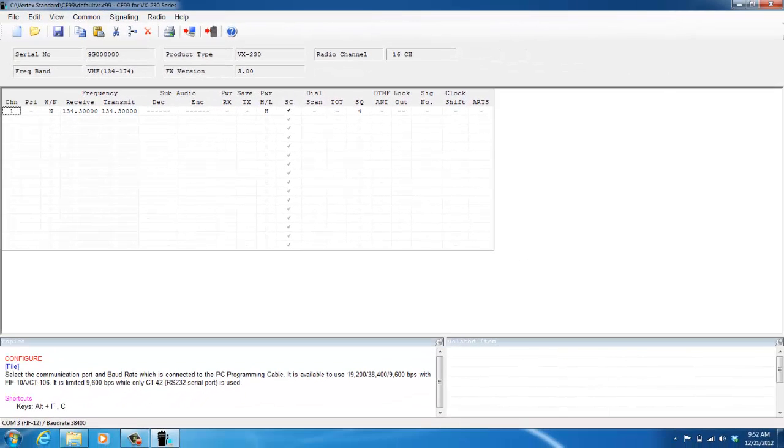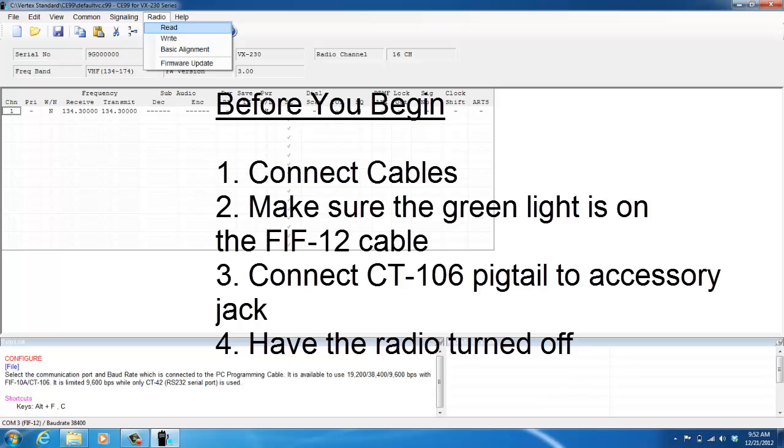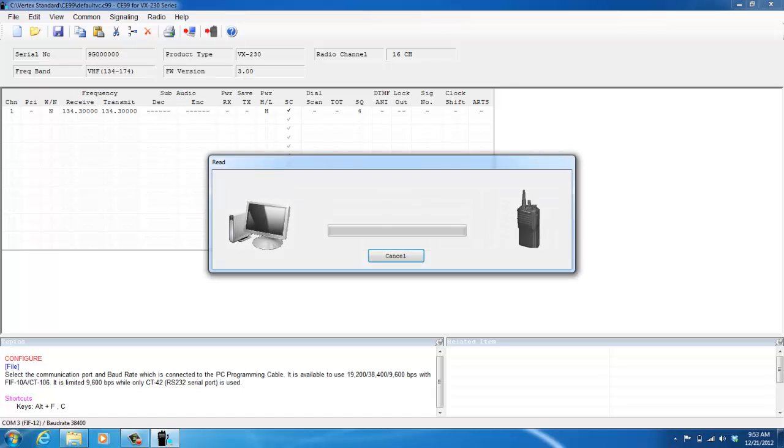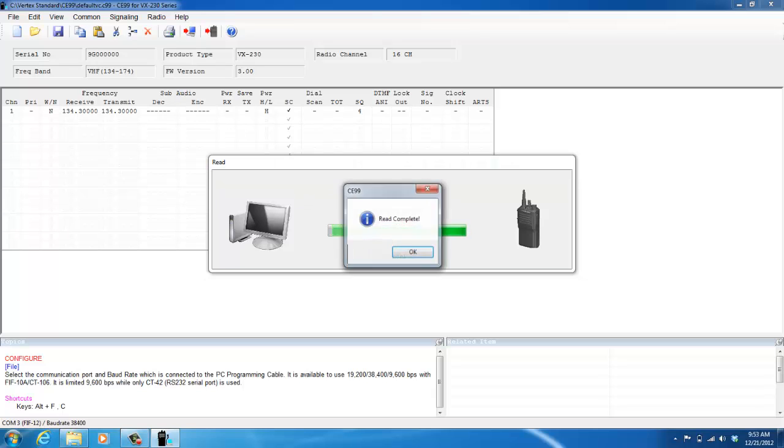You do not just begin changing this main screen to program your radio. What you want to do before you create your initial profile every time is to first read the radio. To do so, you can either select the Read icon or click Radio, then Read. Before you begin, make sure all cables are connected to your computer. There's a light on the FIF12 which should be green. Connect the CT106 pigtail to the accessory jack on your radio, and the radio needs to be turned off — it's very important that your radio is turned off. The computer will prompt you to switch the radio off, then back on to start reading.